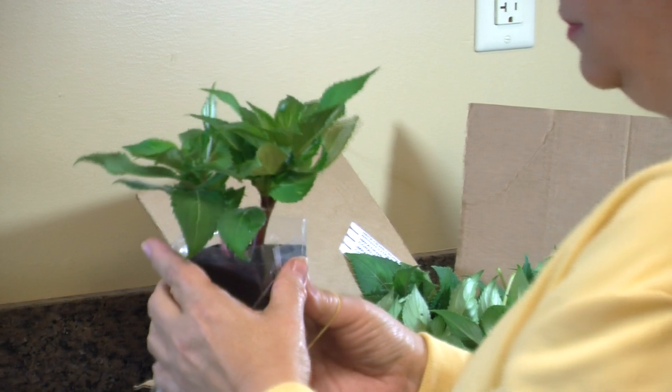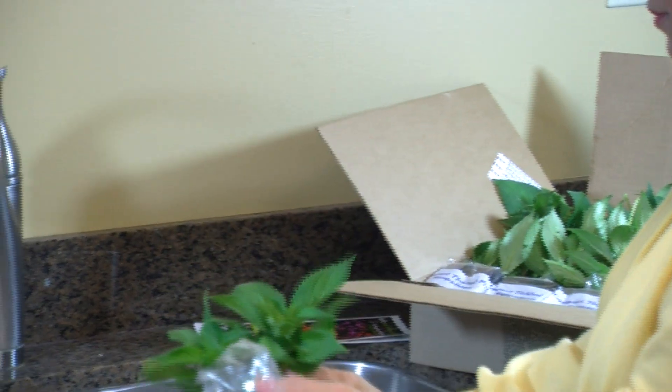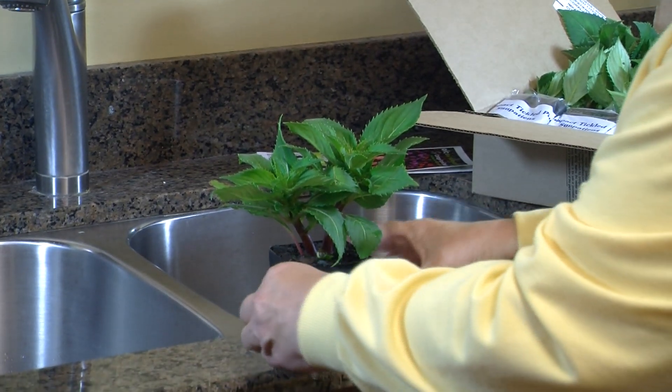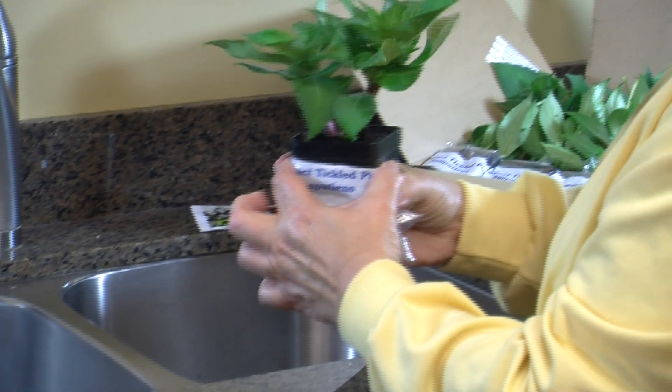Once you've inspected each plant, it's time to remove them from their bags. But don't lose the bag — every bag has the specific name of the included plant written on it. We like to take the bag and secure it to the pot with the included rubber band, so we know exactly which plant is which when it's time to put them in the garden.